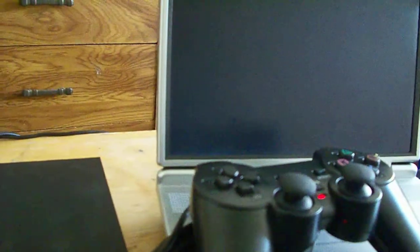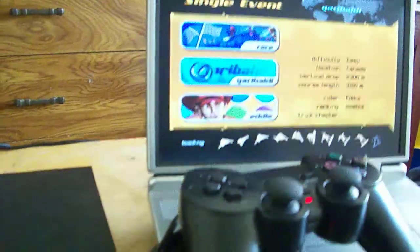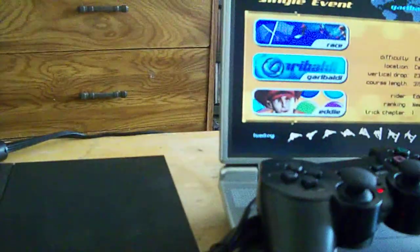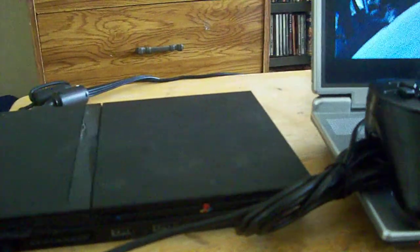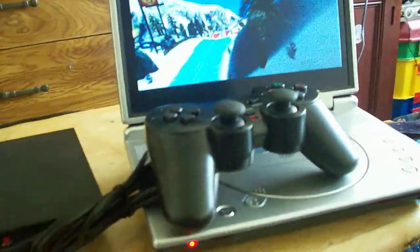I can't make this video too long because YouTube doesn't allow videos over 10 minutes, or because my account is new. I'm going to go ahead and just test out two games. I'm going to upload pictures on eBay so you can see everything: the wires, the cable, the power cable, the controller, and the two games.